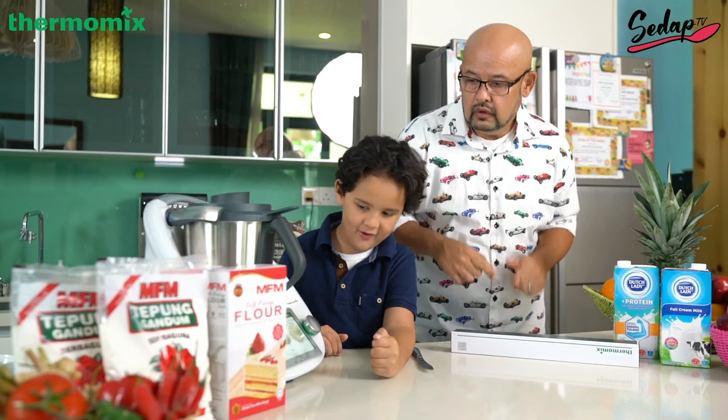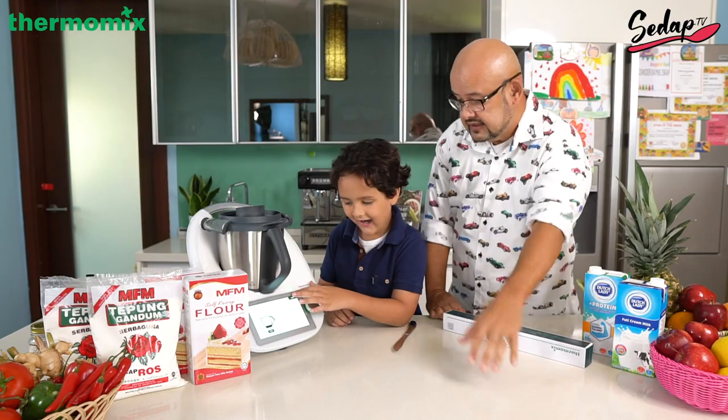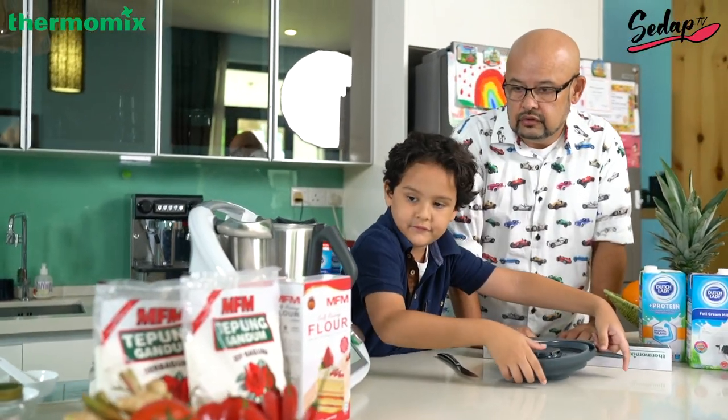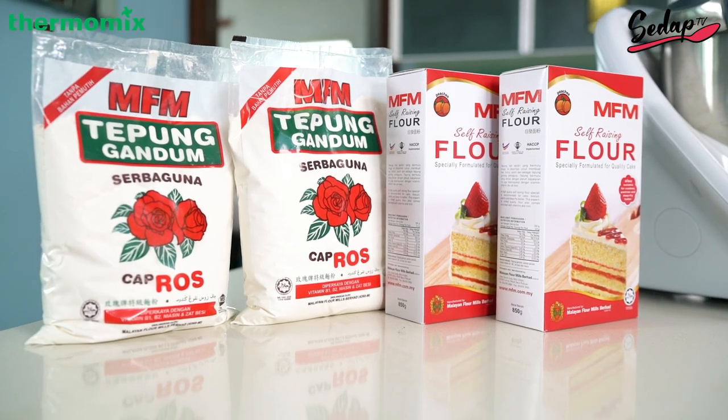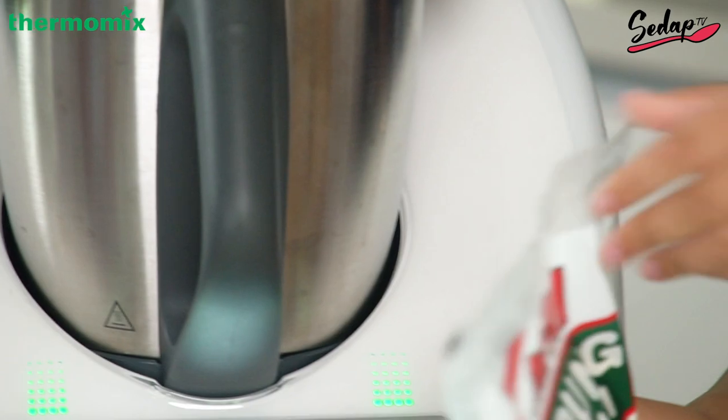Three, two, one! What happens next, Zander? 400 grams of baker's flour. So what kind of flour do we need to use? We need to use self-raising flour, or tepung gandum. Tepung gandum is good. Yeah, 400 grams of that.